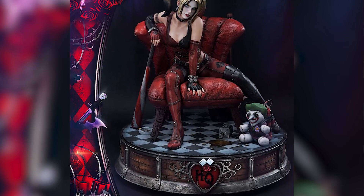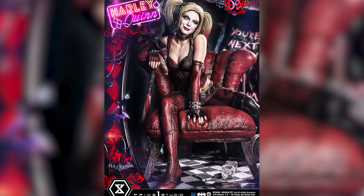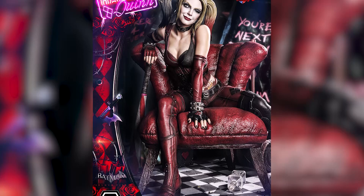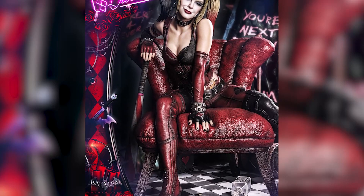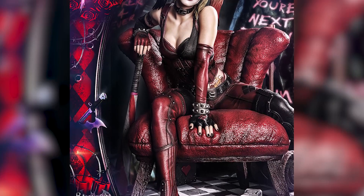I love how she's sitting on the chair. If you look at her just sitting in this chair, I love her posture. It is so Harley Quinn, just so unconventional. If you look at her hand, she's pressing down into the chair which I think is just super cool.